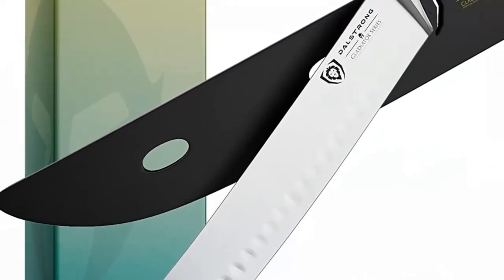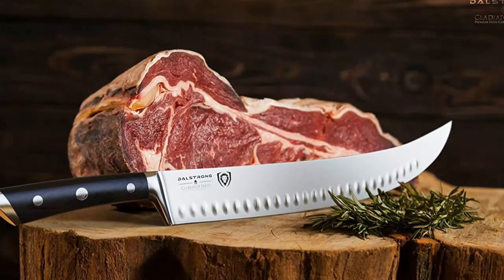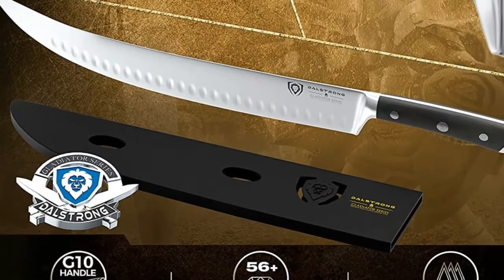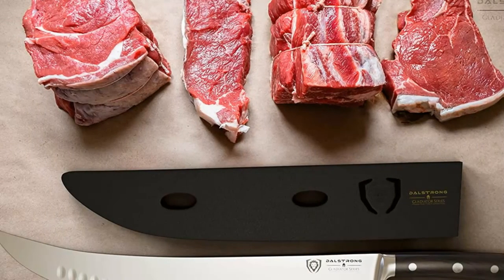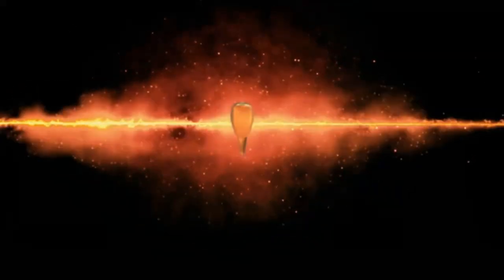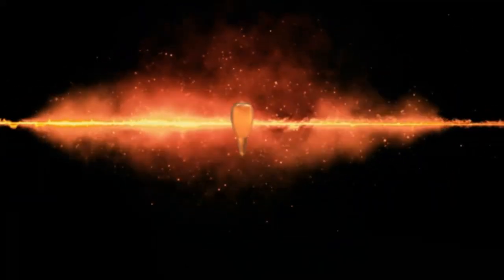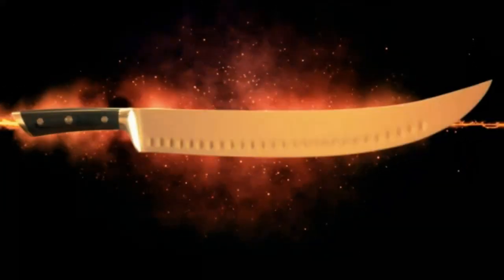The knife includes a black, attractive sheath to protect itself and your fingers. It is almost like a sword with a sharp point tip and a 14-inch long blade. A chromium layer is added to the blade surface to fight stain and rust. Many professional butchers have used it for years and gave good reviews. You need to handle it with care if you want to bring the best out of it. The blade is not heat-resistant, so do not heat it. Although it is resistant to corrosion, it is better not to soak it in water for an extended period.